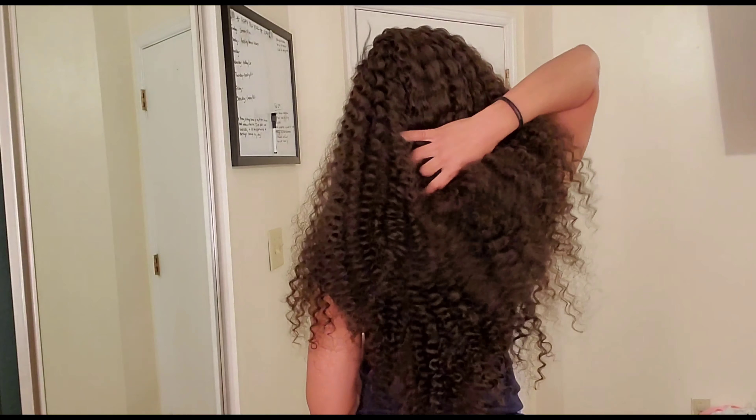It's soft, not crunchy — really soft. And look how long it is, it's down to my foot. This hair is long, so if you like long and big hair, I would definitely suggest this.